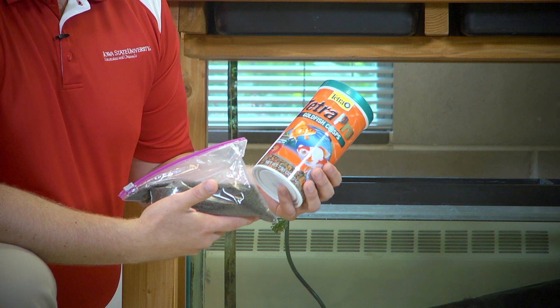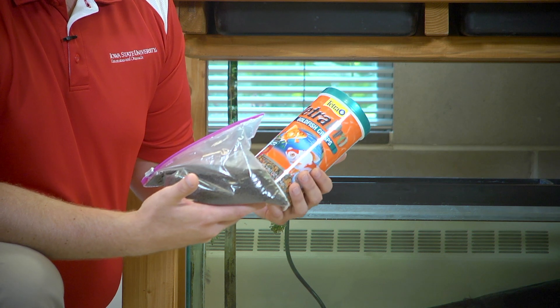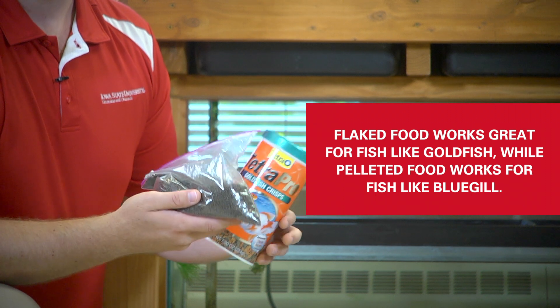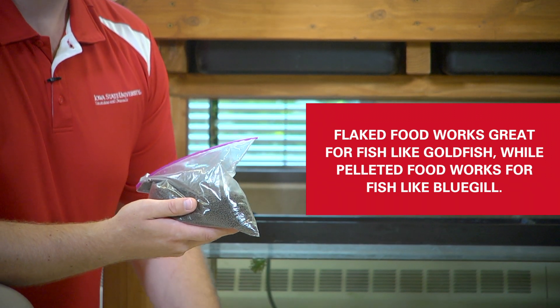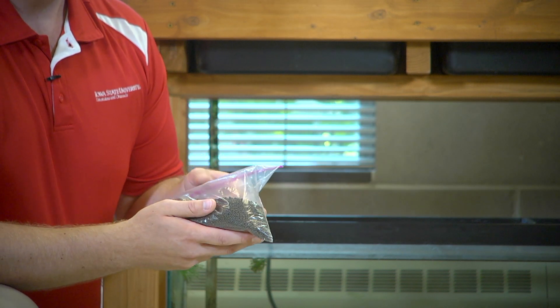In our example we're using a hybrid bluegill, which is a mixture of bluegill sunfish and green sunfish. These are very readily available where we're at from local producers and we won't get in trouble if we put them back out into ponds. We have a couple of examples of different types of feed: there's a flake food variety and a pelleted food variety. These come in different sizes and different nutritional contents — amounts of protein and so on — and each one is suited for different species of fish. For example, this flake food is really good for things like goldfish, while this pelleted food works really well for these bluegill. It's probably around 50 percent protein feed, so you're going to get more nitrogen out of this compared to some of the other ones, and this small diameter feed sinks slowly — the bluegill do really well on a slow sinking diet.